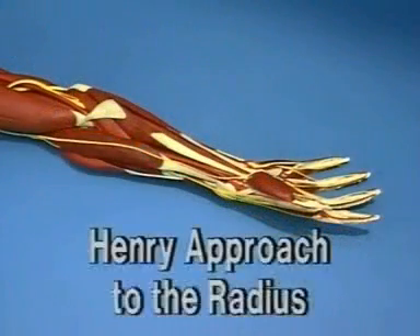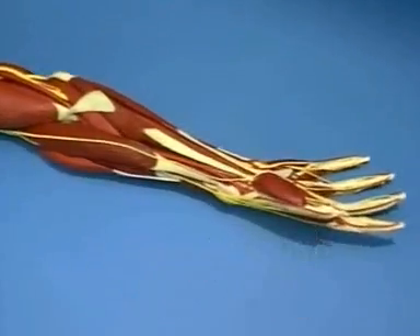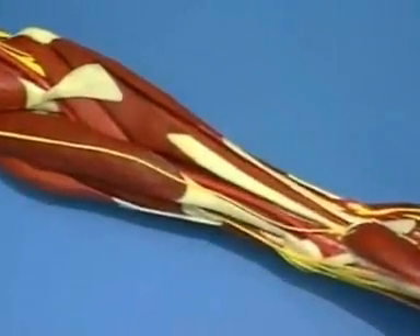The first approach is the Henry approach on the volar side of the radius. We shall now take a closer look at this area and give a brief outline of its anatomy.